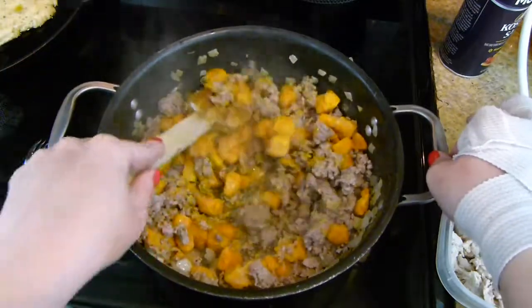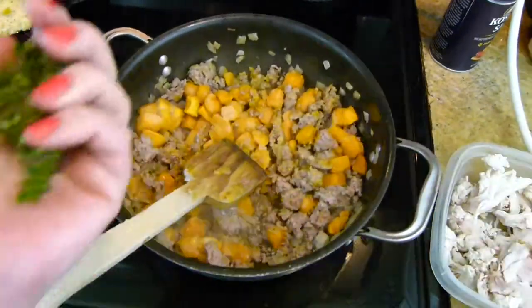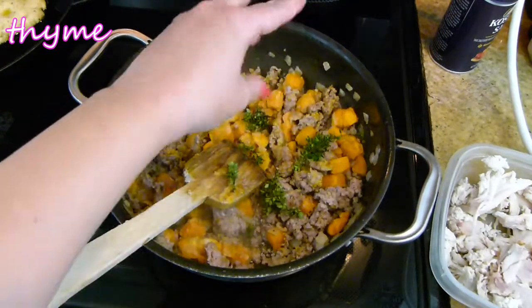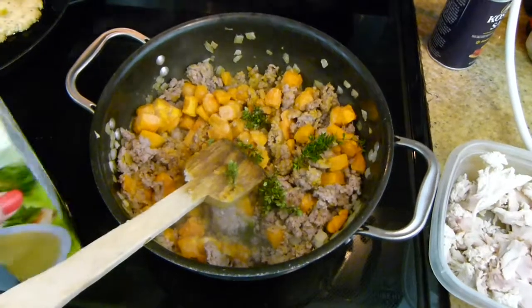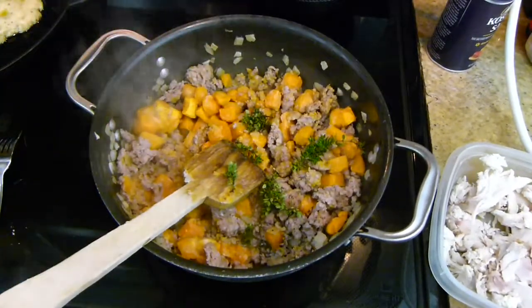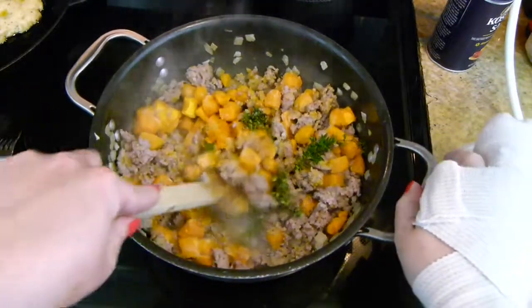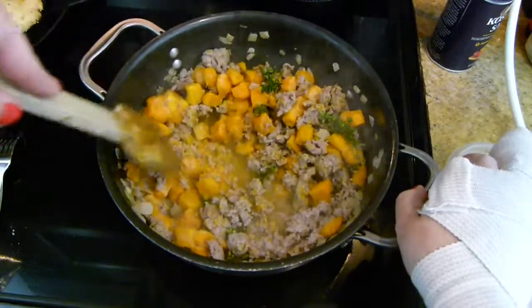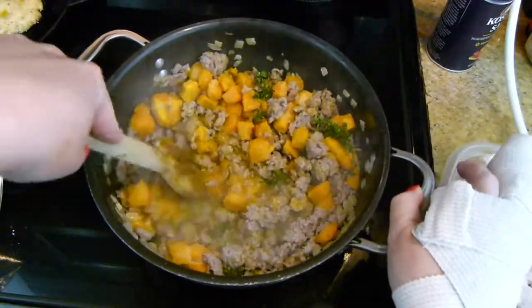At this point, just scrape the bottom of your pan and make sure nothing is sticking. If you have a sticking situation, add a tiny bit of water to deglaze it and get everything unstuck. Next we're going to add in some thyme — I didn't have a particular measurement but just a handful of fresh thyme. If you don't have fresh, you can use dried — about a teaspoon or so of dried.